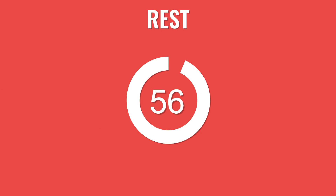Great work. That's round one done. Now we go back to the start with those split squats after you've had a rest. 60 seconds here to get you ready for round two.